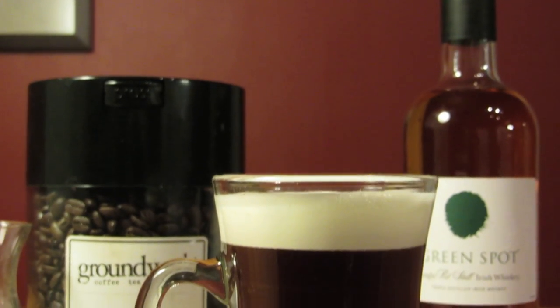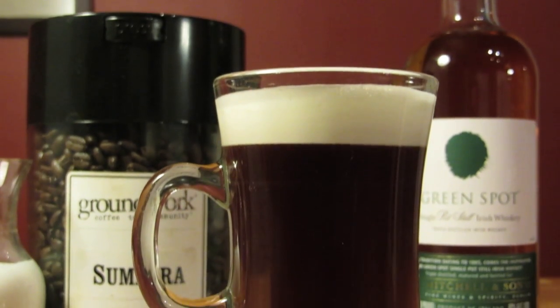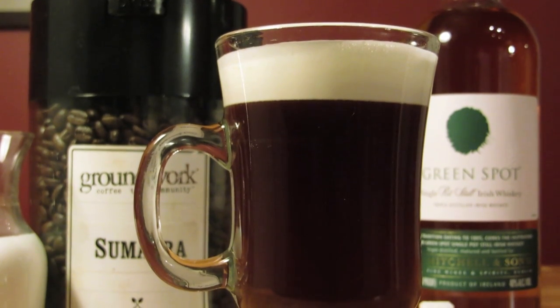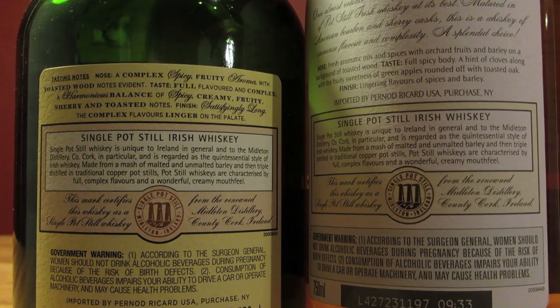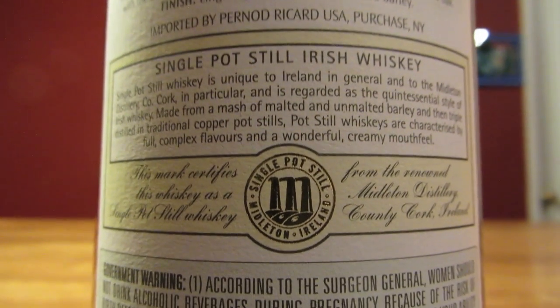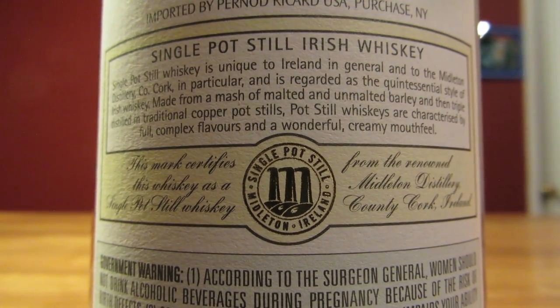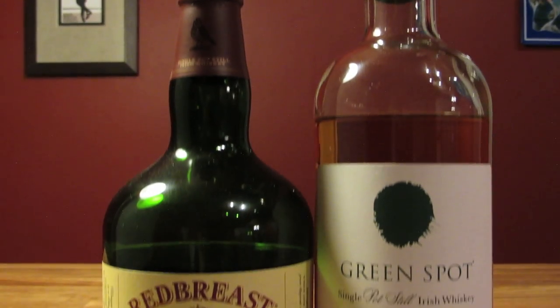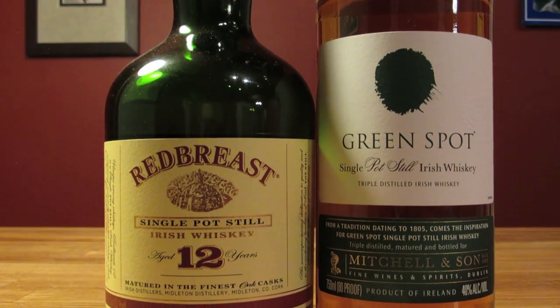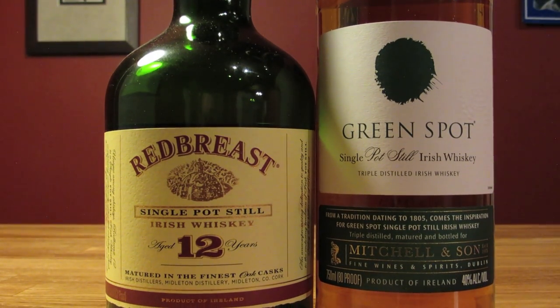The most common Irish whiskeys — the blended Irish whiskeys — are pot still whiskeys that are cut with neutral grain alcohol, essentially vodka. So for Irish whiskey, I always like using a single pot still whiskey, or what used to be called a pure pot still whiskey. They're much more flavorful and robust. Greenspot and Redbreast are two great examples of single pot still whiskeys. For this drink, I like using Greenspot, but feel free to use your favorite Irish whiskey.